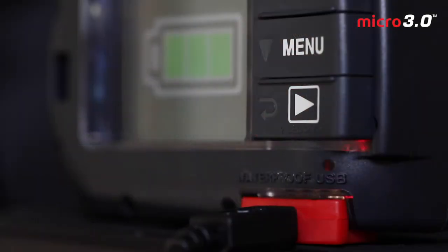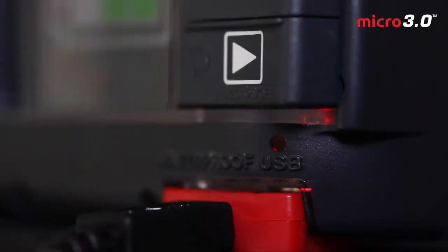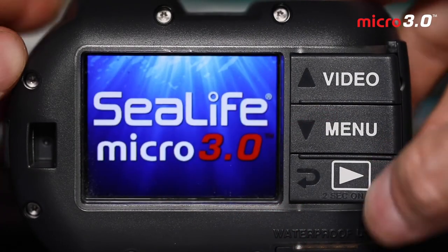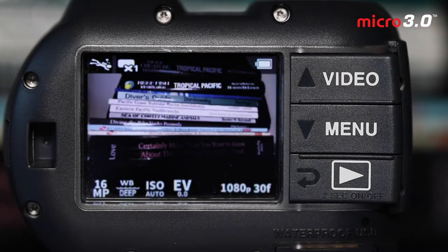The first part of our camera setup, once we get the camera out of the box and this cool little travel bag it comes with, is to charge it up so we can get ready for the first dive and setting up all the menu settings. From an empty battery to a full charge, that will take about three hours. There's a color LED that blinks red when charging and solid red once the charging is complete.